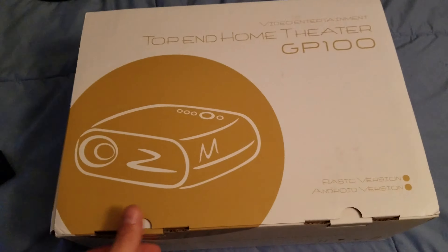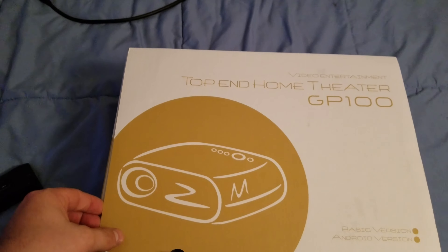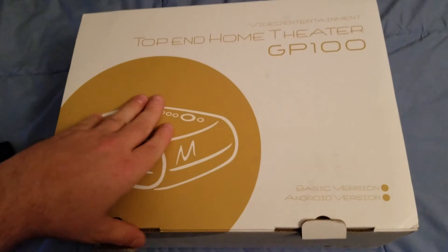I'm re-boxing this real quick — this is the Fix Over GP 100 and I do have a lawn HDMI cable. I'm re-boxing this so I can show you how it looks as the box comes in.